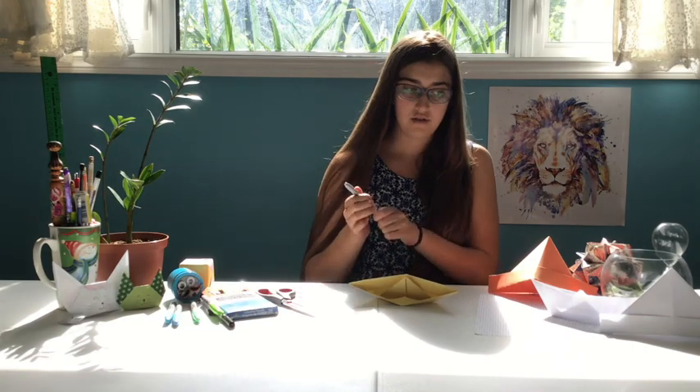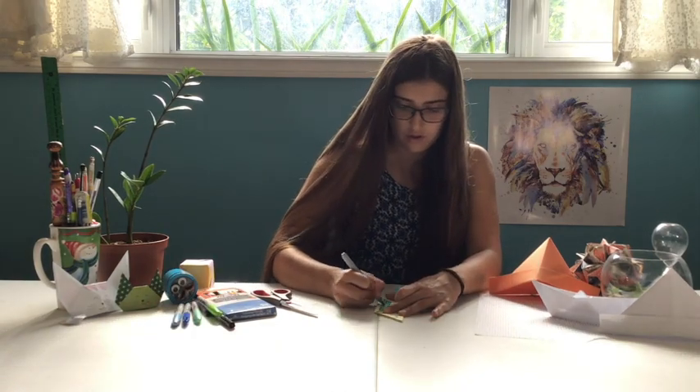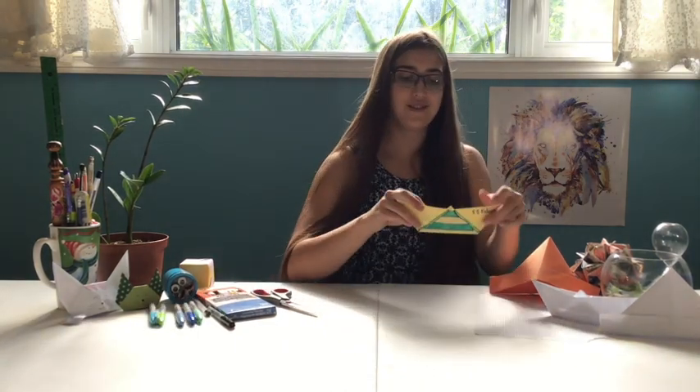So there's your boat — you can decorate it however you want, if you've got markers or pencil crayons. I'm going to give mine a name and decorate it a little bit. So there's your boat, it's done. You've got your boat and your captain's hat. Have fun, see you next time.